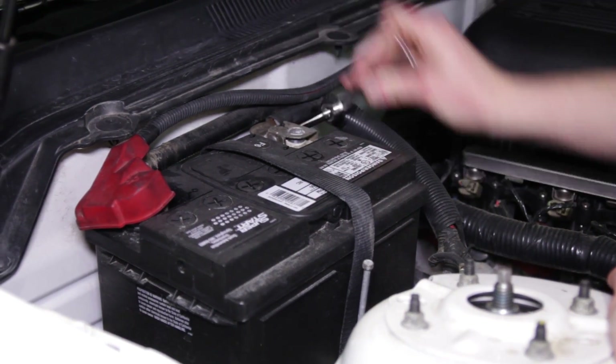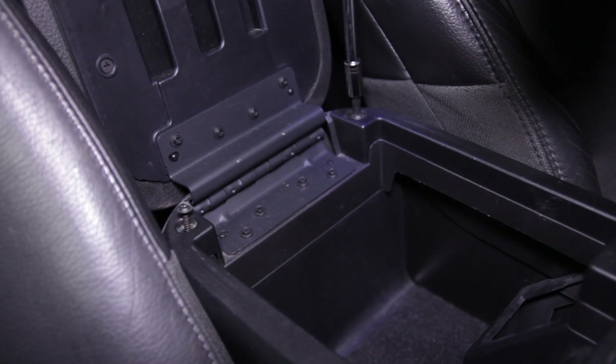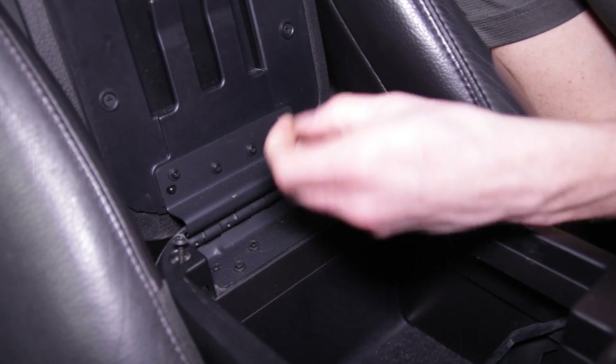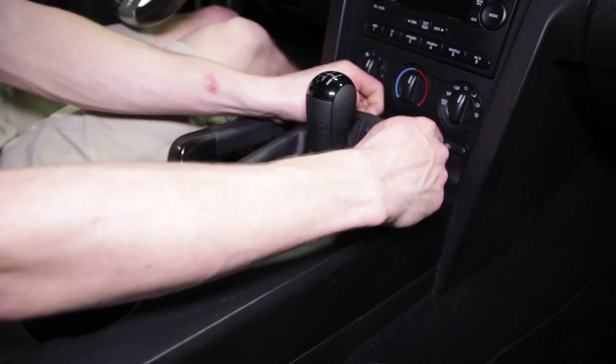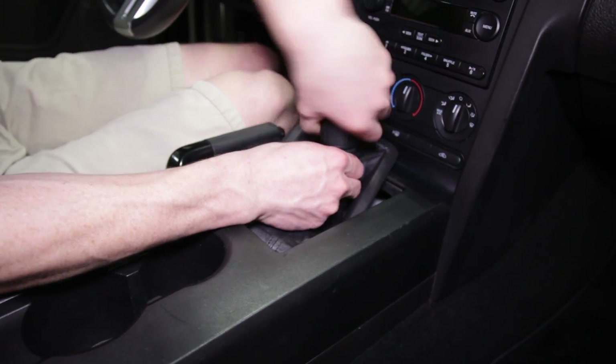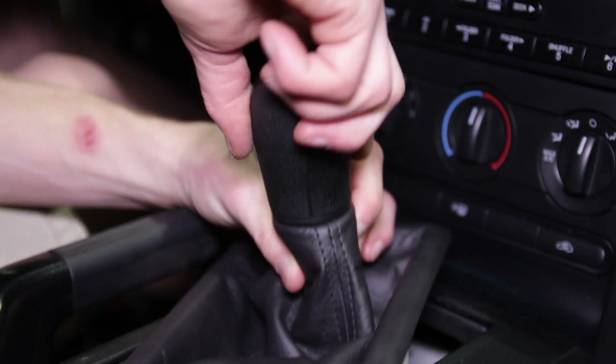To begin, go ahead and disconnect the negative battery cable. Inside of the car, open the center console and locate the two rear Phillips head screws. Remove these screws and set them aside. If you own a manual Mustang, unscrew and remove the shift knob.